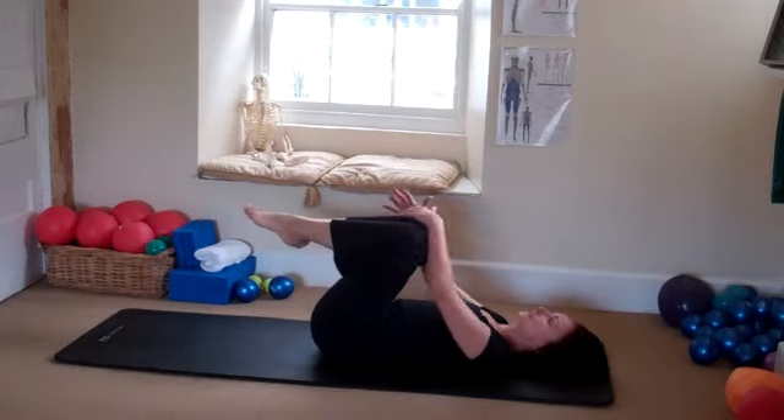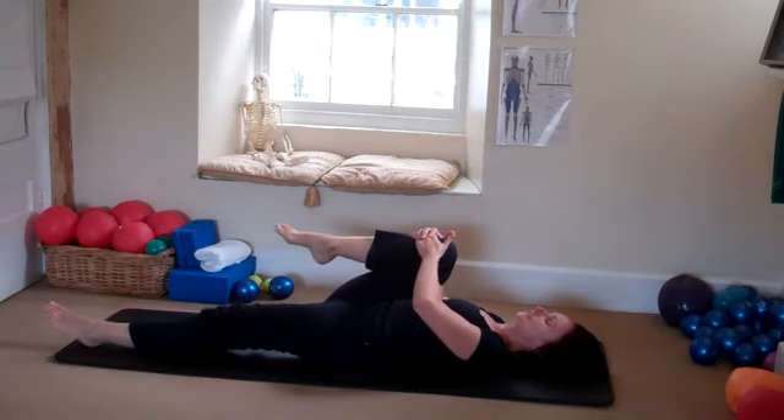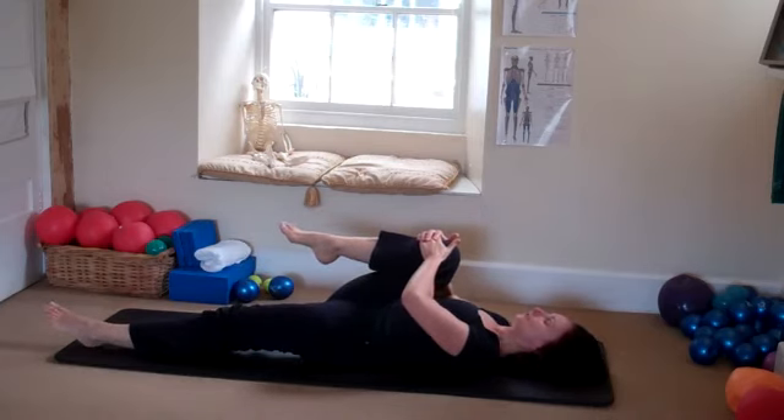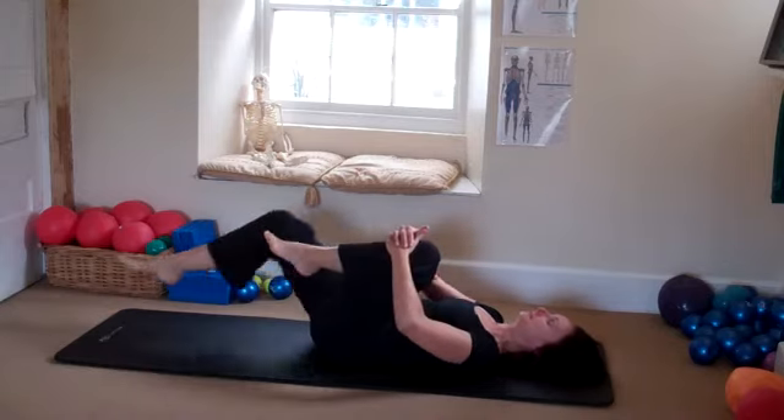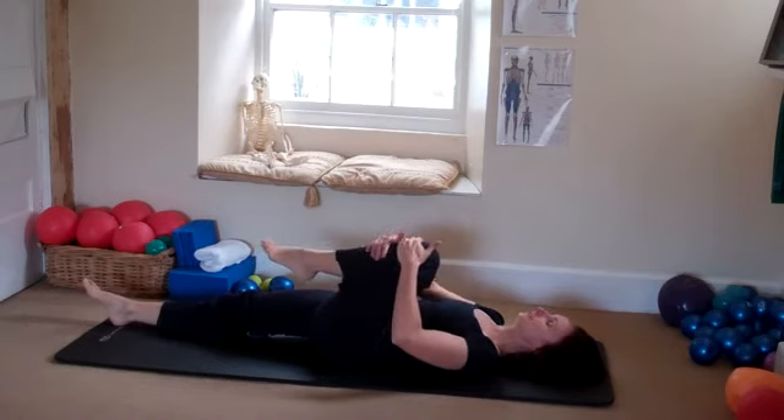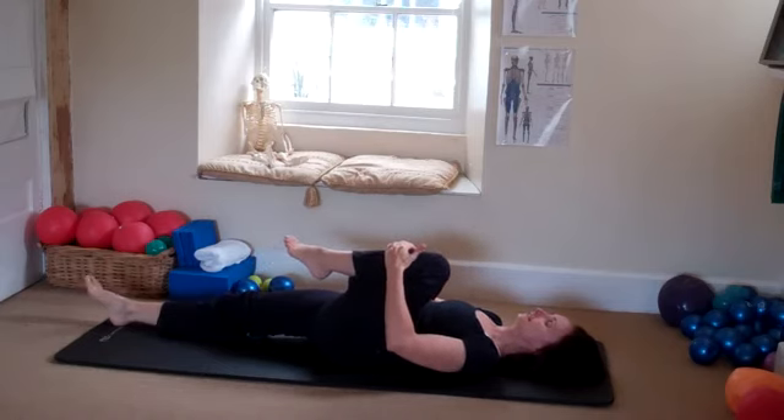Come back to center. Bring the right knee in, release the left leg — relax your shoulders. And then change sides. Holding onto that knee. Release the hips. And release.